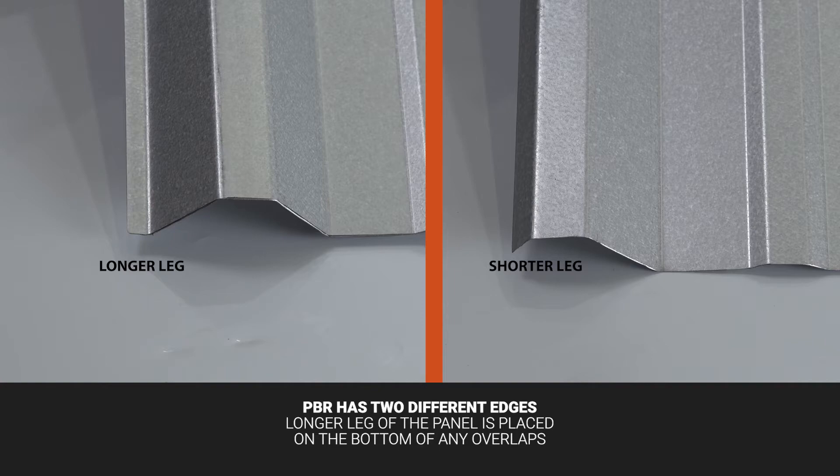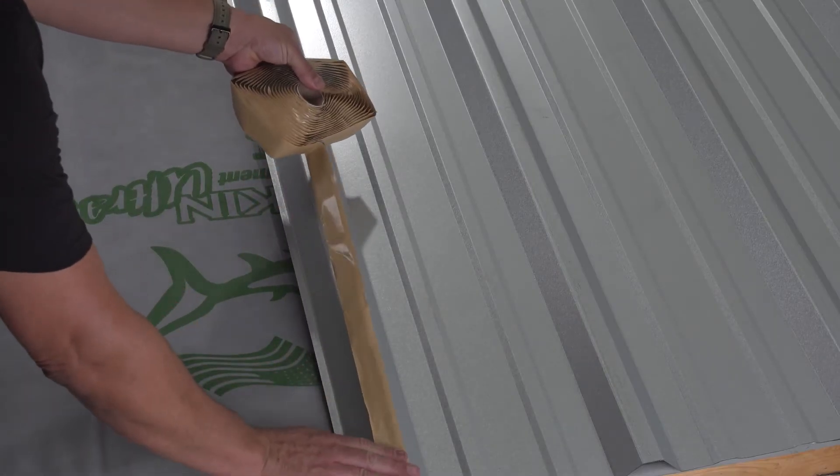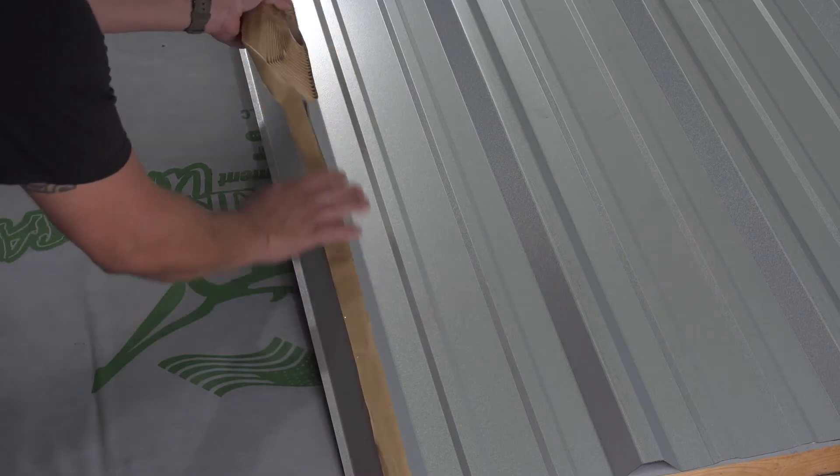Prior to overlapping, a strip of double-sided butyl tape should be placed along the high seam of the lower panel.